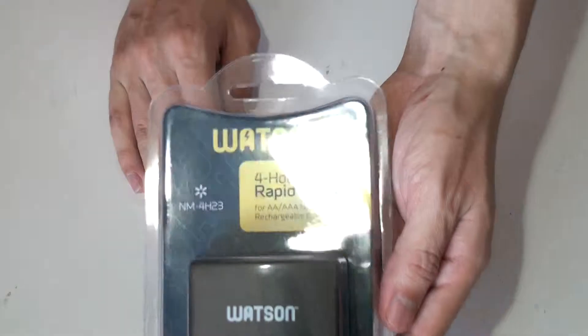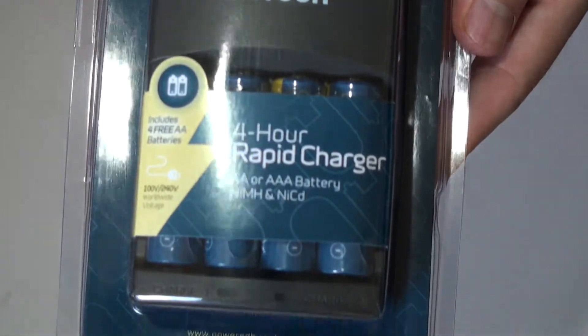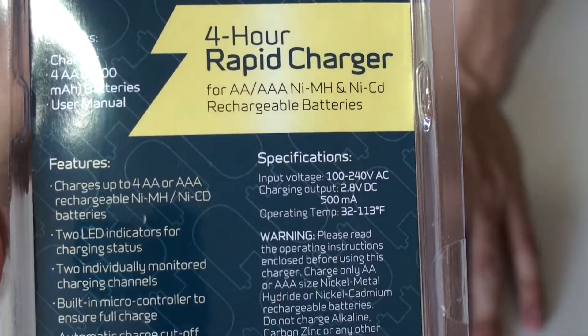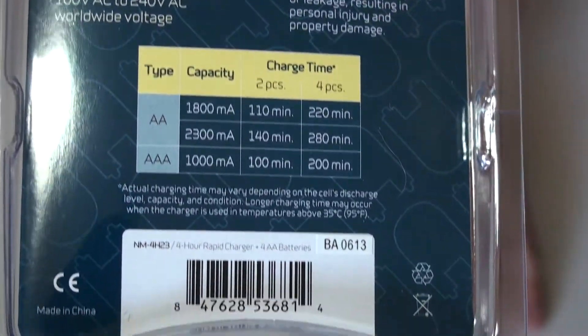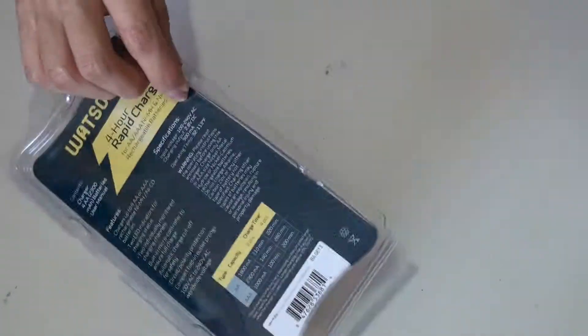From B&H. Let's unbox it. Let's toss it. Look how it looks.